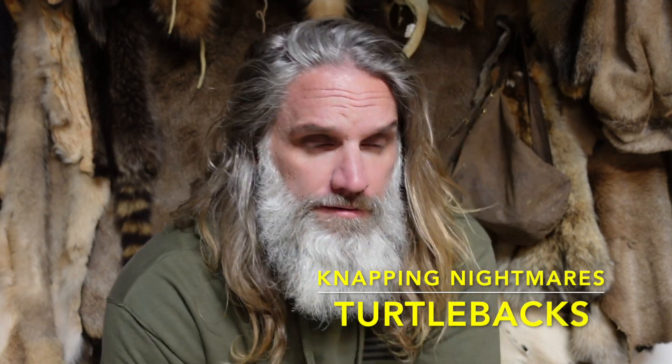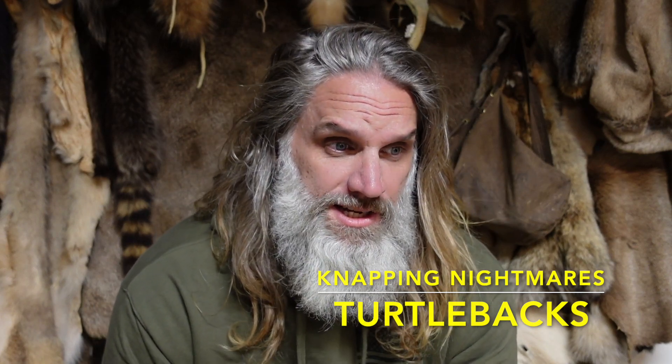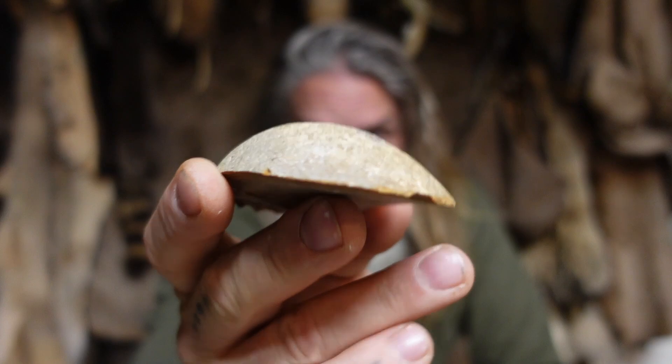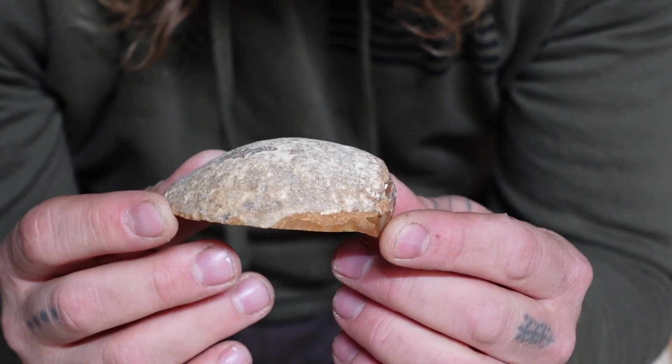Let's go over some napping nightmares. One of the things a lot of first-time nappers or folks who have been doing it for a couple years will experience is a unique flake that poses some problems. I call this flake the turtle shell or the turtle back — essentially a flake that's popped off of a large slab, flat on one side and rounded across the top. This definitely poses problems for folks asking how do I get to the stone, to the mass.